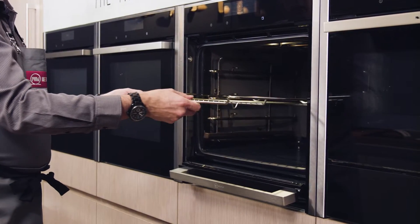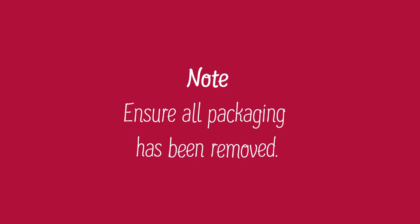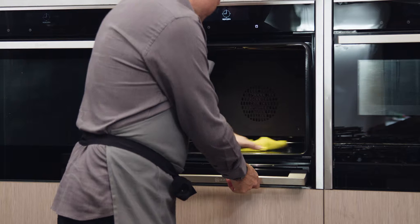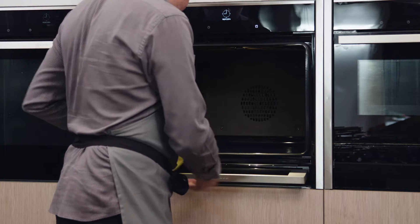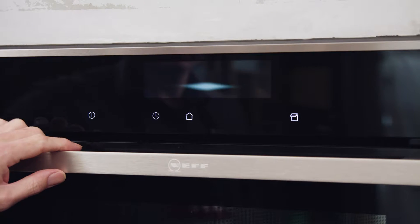To prepare for calibration, remove all rails and accessories from the cooking compartment. Ensure you have removed all leftover packaging from the cooking compartment. Wipe the smooth surfaces in the cooking compartment with a soft wet cloth. The calibration can only be started with a cold cooking compartment.